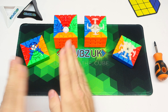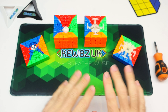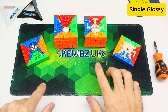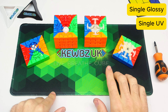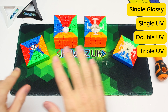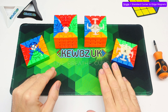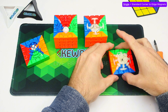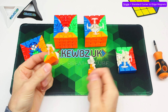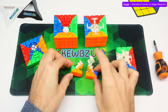Here we've got the triple Aoshuang and the single Aosu. The Aosu comes in four different versions: single glossy, single UV, double UV, and triple UV. The Aoshuang comes in the same four versions. The single version of these puzzles has the standard magnets between the edges and the corners — just the magnets you would expect any puzzle to have these days.